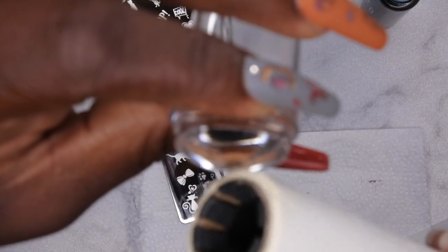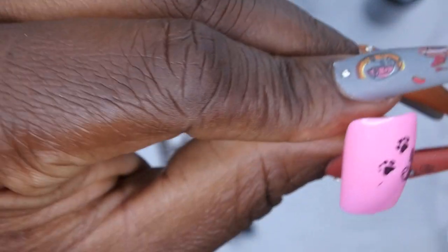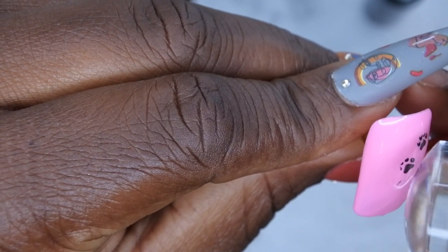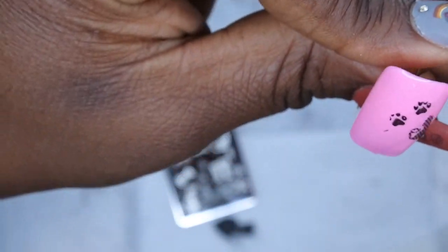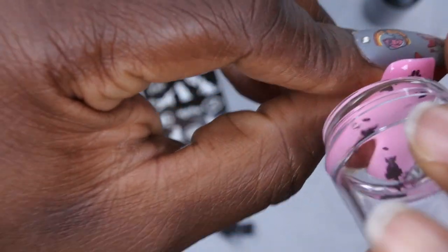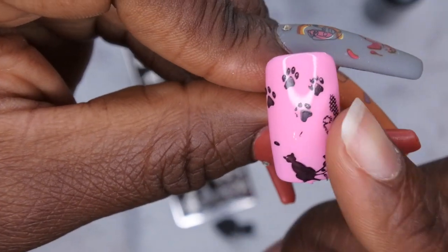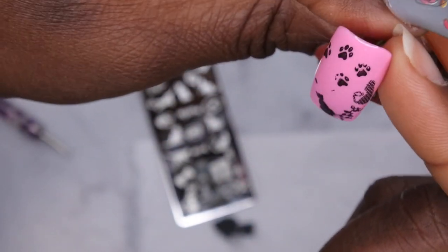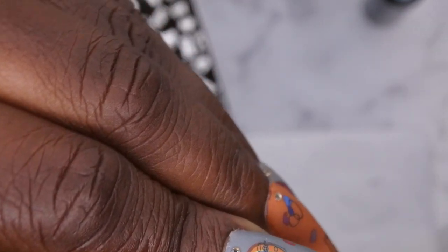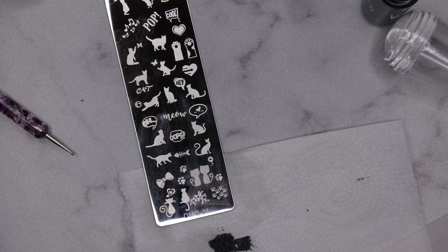I'm using the lint roller to remove the parts of the image I don't want to transfer, focusing on just the paw prints. I press the image onto the nail next to the other paw prints — it looks pretty good. I go in and do another one — also looks pretty good. I even try transferring the cat just for fun and it actually transferred. I'm keeping the original audio in here because I was super excited. I think I like this — for my first time ever stamping, that did not turn out bad at all.